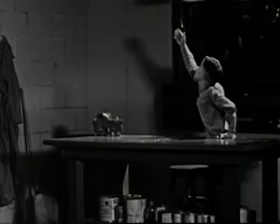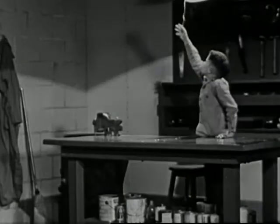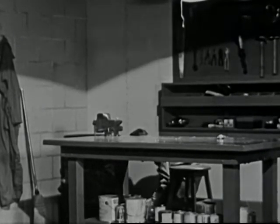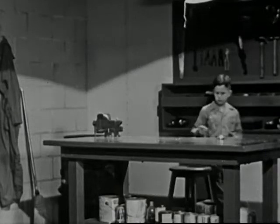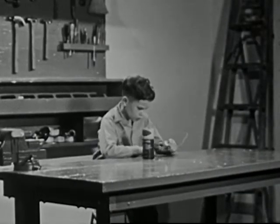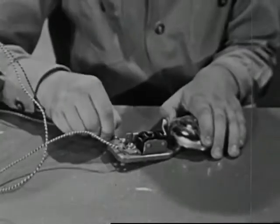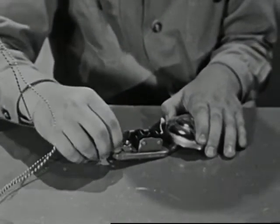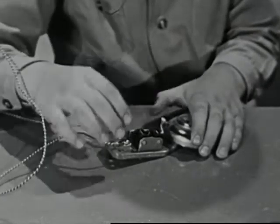Larry has been studying science in school, and he believes he knows how to make this doorbell work. Several minutes later, Larry is hard at work trying to make the bell ring. Though the bell is connected to a dry cell, it won't ring. It's just more than Larry can figure out.